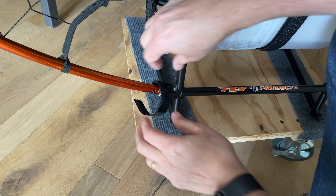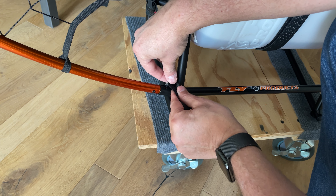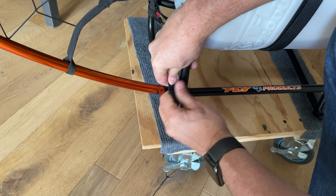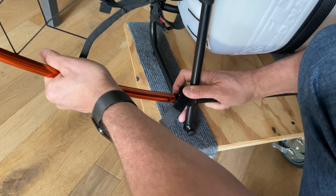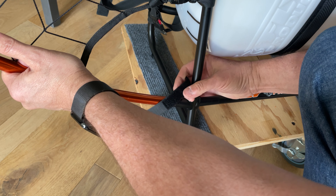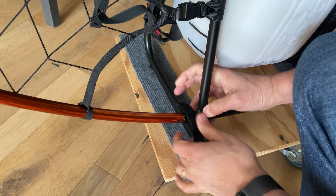The method for attaching the bottom part of the hoop to the frame has also changed. You have this Velcro-attached stud which goes into these parts once you have them joined. I'm not sure we can call this simpler, but there we go.